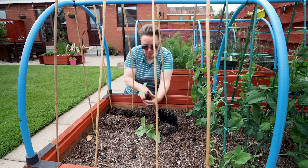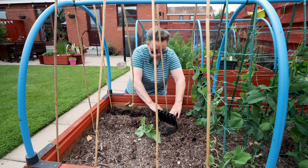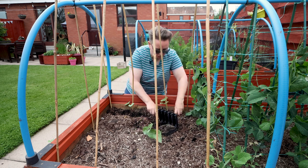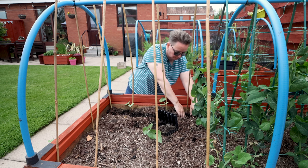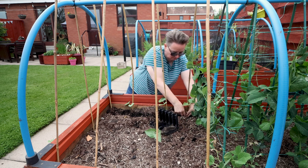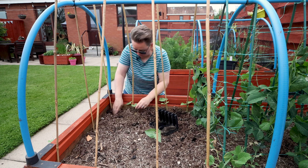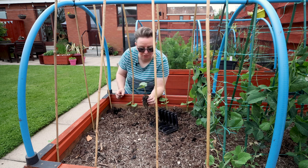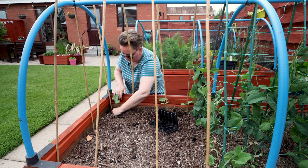Your soil for your beans — you want it to be really nice and rich. There's a lot of old gardeners' tricks: they actually dig a trench and put all their kitchen scraps into it so it composts down in the trench, making the soil super rich. A good thing about these root trainers is you end up with really stable little plugs, so there's less chance of damaging the roots of the plant.